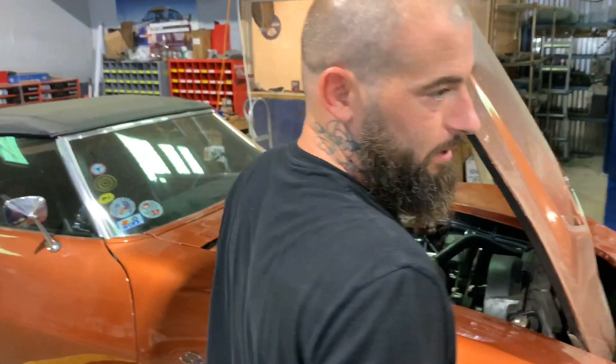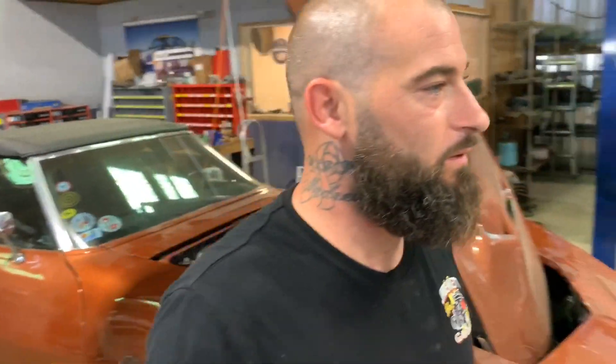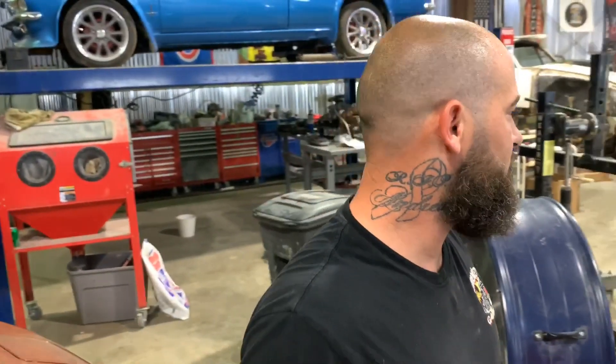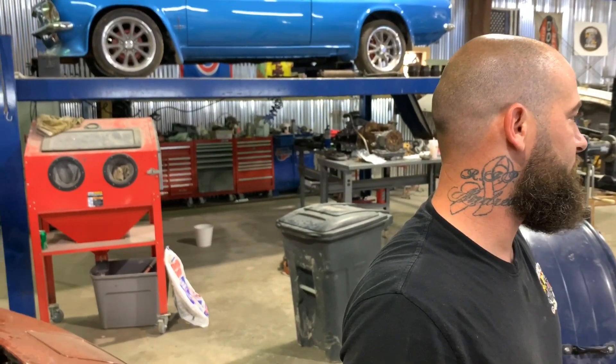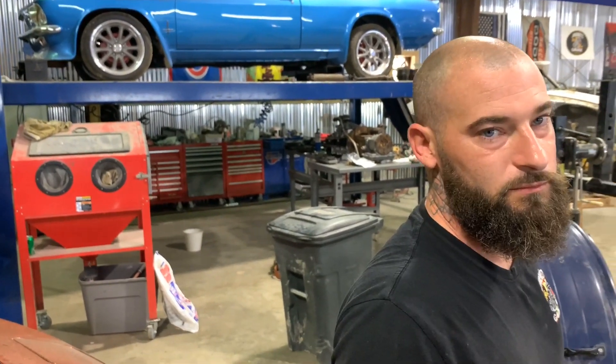That's where we're at. We got Bobby down there working on the Coronet and he's made a lot of progress this morning.